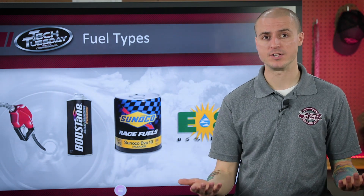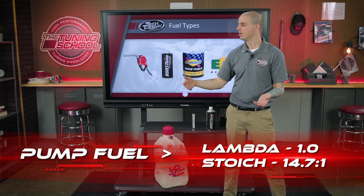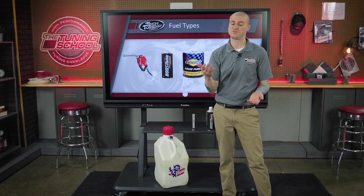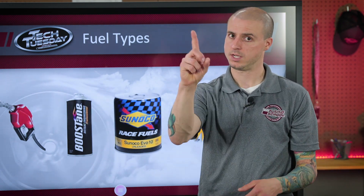Now that you've decided what fuel to run, what about the stoichiometric values or lambda of each one? Starting with pump gas: traditionally we see a lambda value of 1.0 and a stoic AFR of about 14.7:1. If you add E10 — very common at fueling stations — the stoichiometric value drops to around 14.2. E15, which many people are seeing at the pump now, brings the stoic value down to around 13.8. So the stoic value changes with ethanol blending. But if you're always using lambda, your lambda value stays at 1.0 regardless.